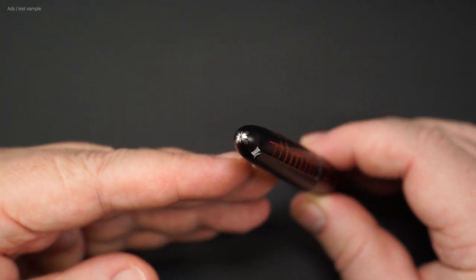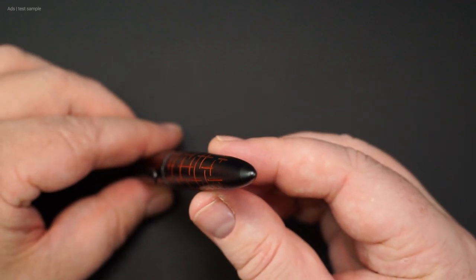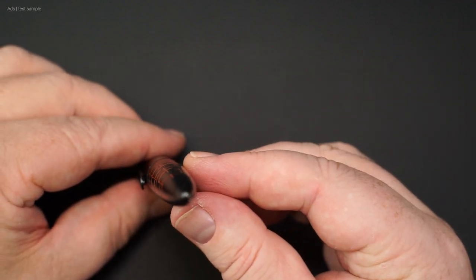At the end of the cap is the lettering 'Diplomat' and 'Germany' in white. The finial is not only rounded, it is also decorated with the Diplomat logo as always. The barrel end is tapered.